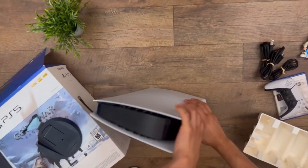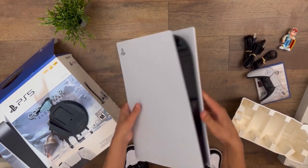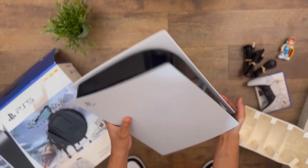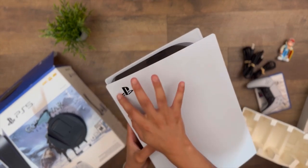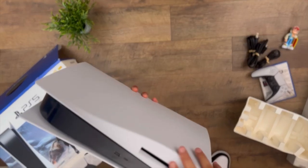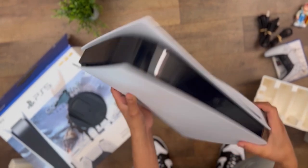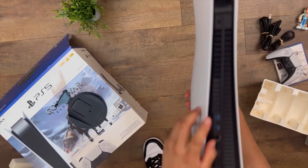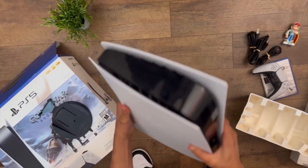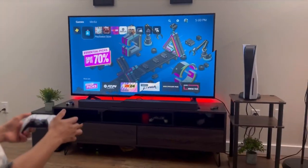Oh my god, it's a pretty huge console and it's heavy. I've used the PlayStation 4 as well and that's not as big as this. We have the logo here, the front view with ports, the CD disc slot, and ports at the back as well. It's nice, but it's really heavy.